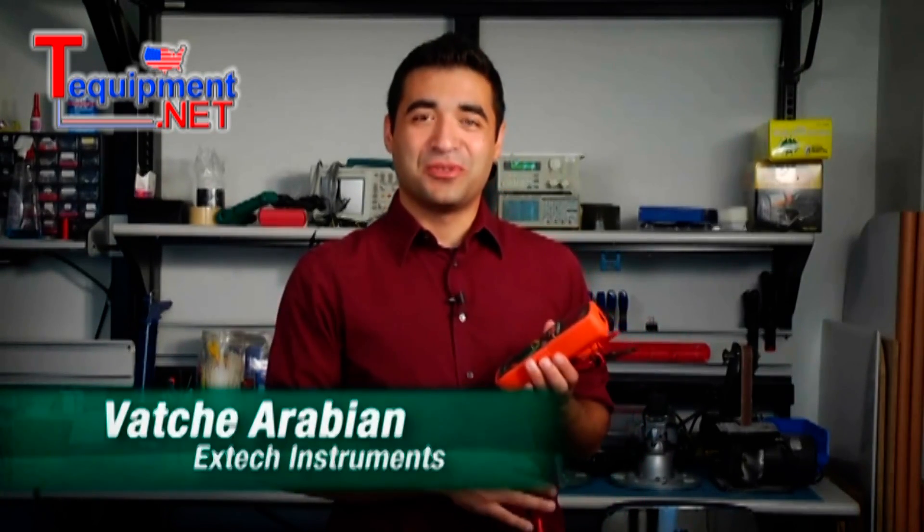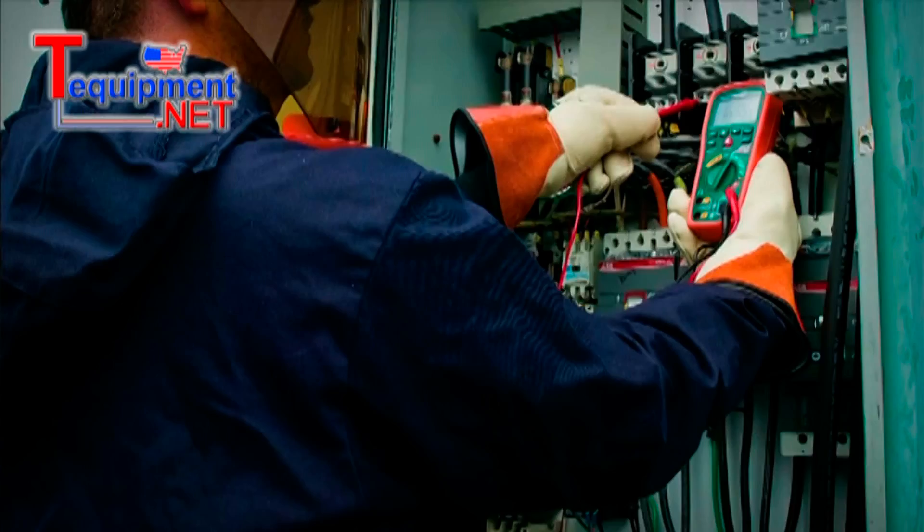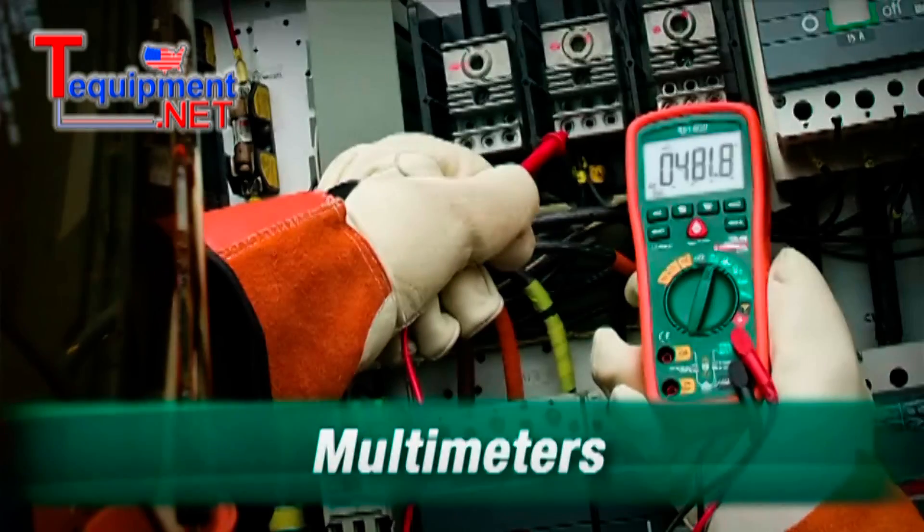Hello, I'm Vache and welcome to X-Tech How To. Today we're going to be talking about multimeters. A multimeter is a handy tool that aids you in various types of electrical measurements. Most multimeters typically measure voltage, current, and resistance.